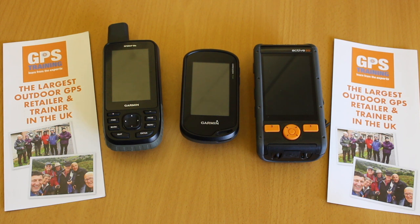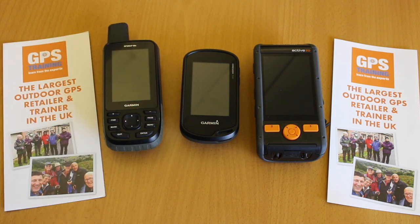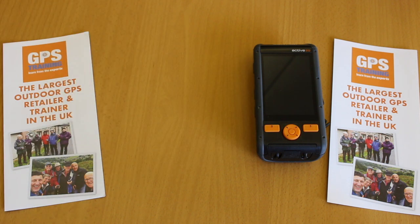Hi, this is John from GPS Training. What we're going to do in this short video is look at communicating when you're off-grid or out in the hills. A traditional navigational GPS — I've got some examples here: the Garmin GPSMAP 66S, the Garmin Oregon 700, or the SatMAP Active 20 — are great navigational devices. We can pre-program our routes and these GPS units will navigate us around a walk or cycle ride. But you can't communicate with other people when you're off-grid. So let's think about how we can communicate when we go into the countryside.